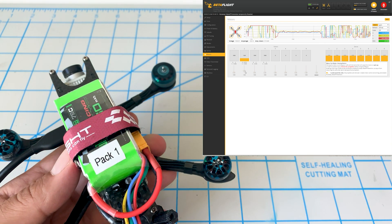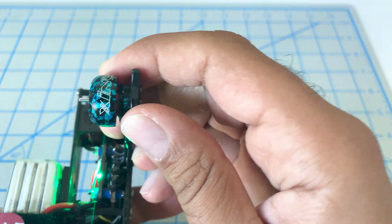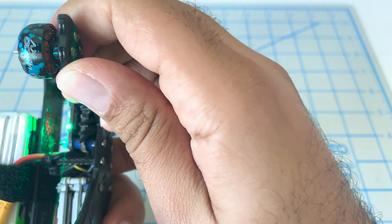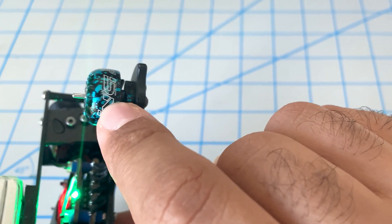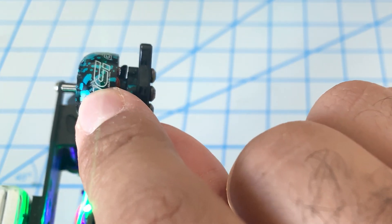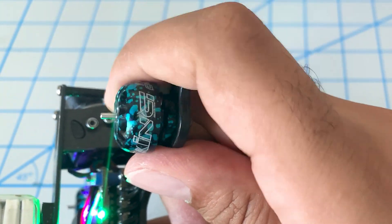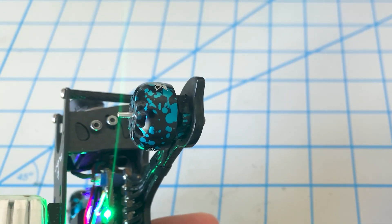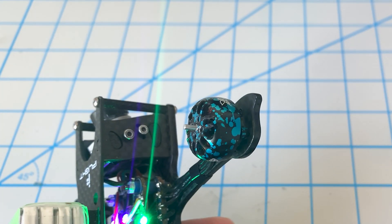So I think we found our issue — motor number two. If we look at this motor, we can see that there is a little bit of a bang mark on the bell right there. What I normally do is, if I have some motor parts lying around, I'll just switch out the bell. I don't have any right now, so we'll go ahead and switch out the whole motor.